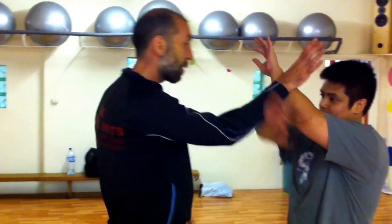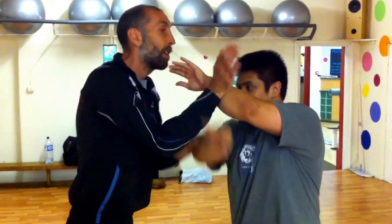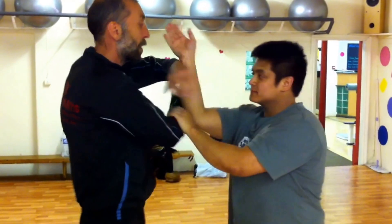Same lock frog but out of the hubud drill. So you have to have this hubud drill down. So sensitivity drill, different reference points, reoccurring.